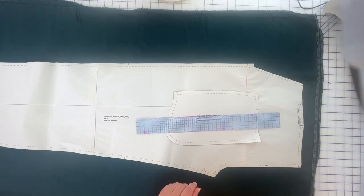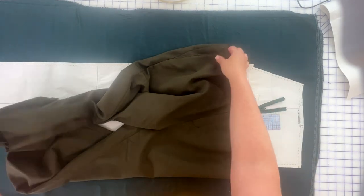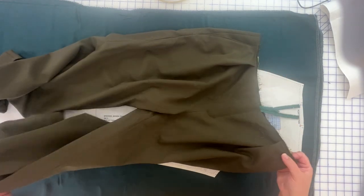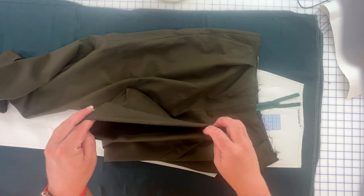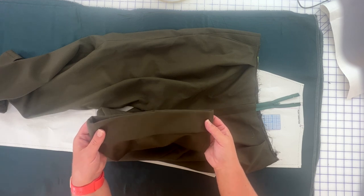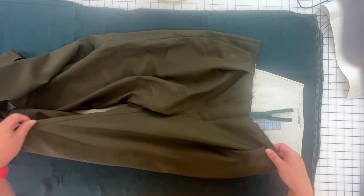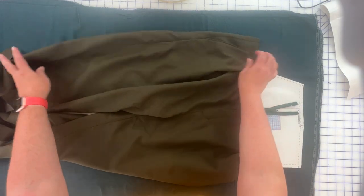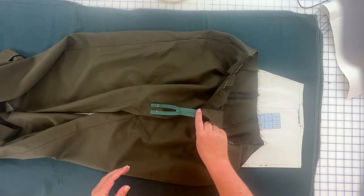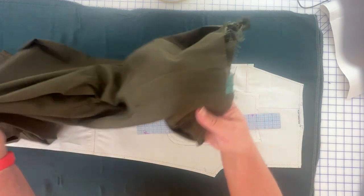You're also going to want your pants finished all the way up to the point where they're ready for the waistband, and go ahead and have them hemmed. You can hem once the lining is in, but it's a lot easier to do them separately. I've got these pants hemmed and completely sewn — they're just waiting on their waistband. That's where I've stopped with the outside portion of my pants.